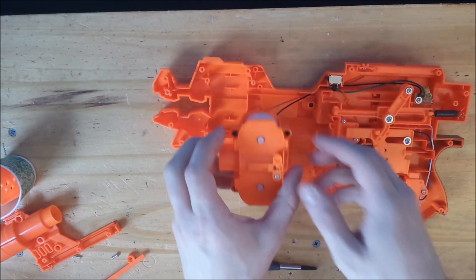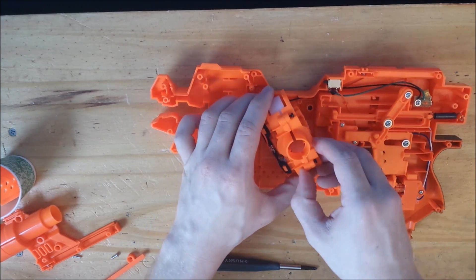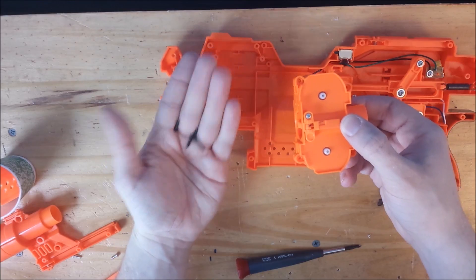Now you can take out the motor and remove those screws and put them aside. All of the black screws are the same size in the Strife, so it doesn't really matter where you put them.